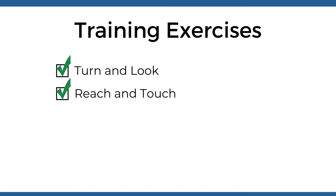Training Exercises. The following exercises serve a two-fold purpose: first, to demonstrate the benefit of the Peli Lens to your patient in office, and second, to show your patient how to practice with their training prisms at home.